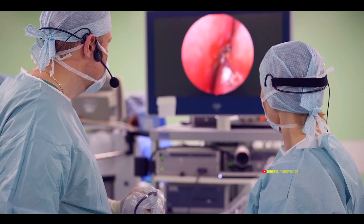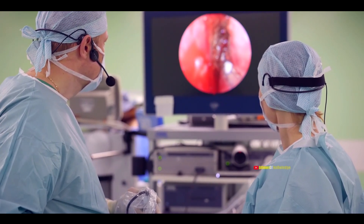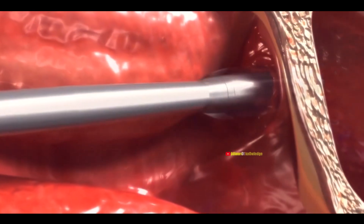In balloon sinuplasty, an endoscope examines the closed sinus using your nasal passage. Then, a tube with a balloon at its tip is inserted into your nose. The tube is guided to the closed sinus, and the balloon is placed in the sinus opening and inflated, opening the sinus.